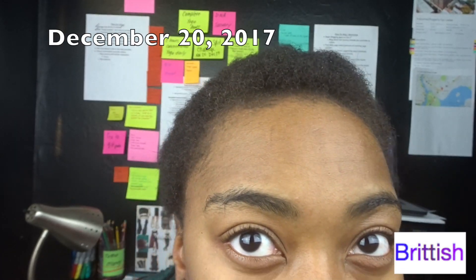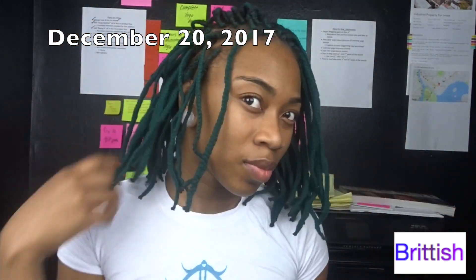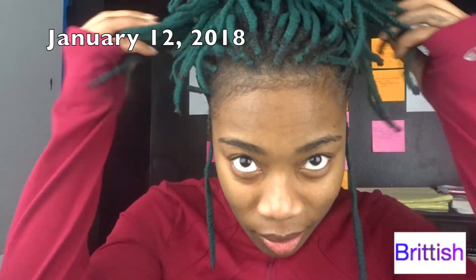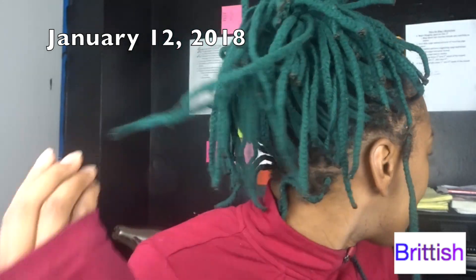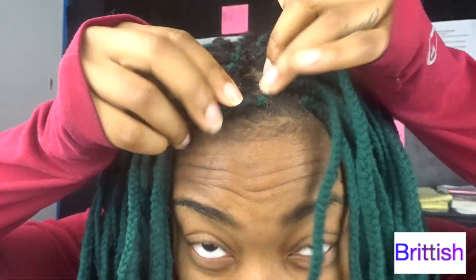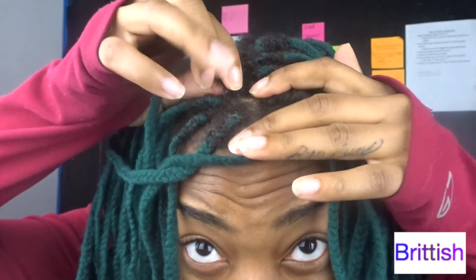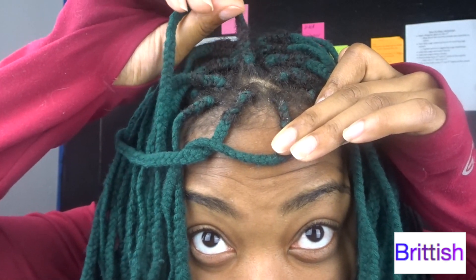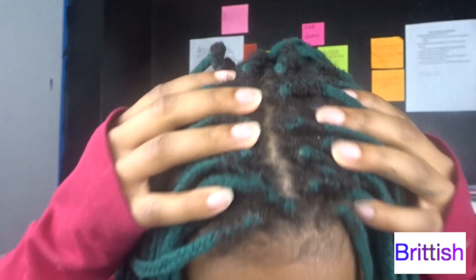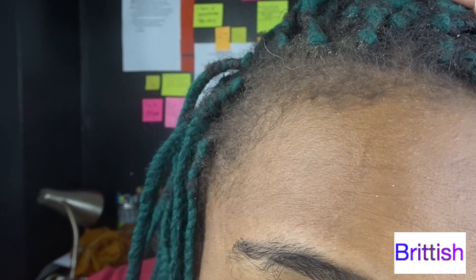Hey! So this is just an update on the progress of my hair. I feel like I could have stretched it out a bit longer, but I really wanted to wash my hair. I was too fascinated by this gray hair.